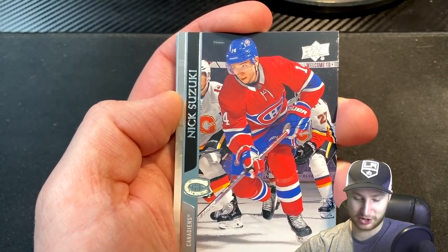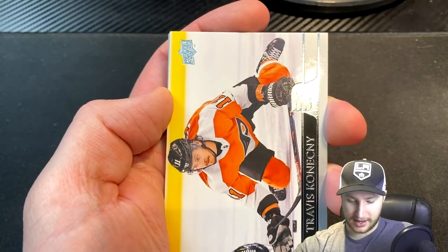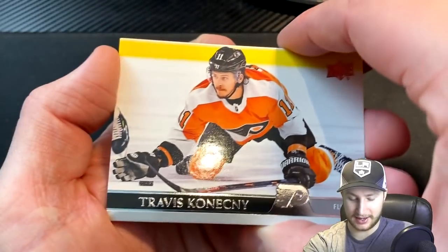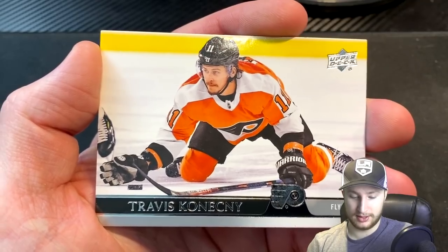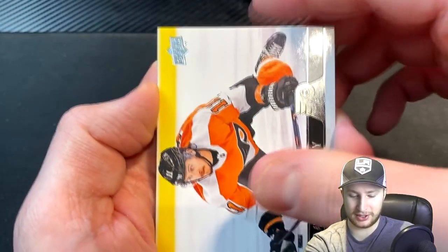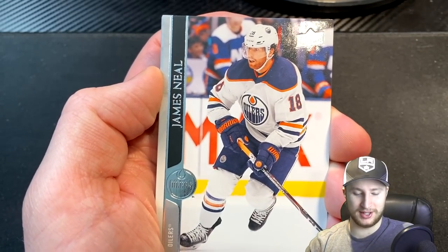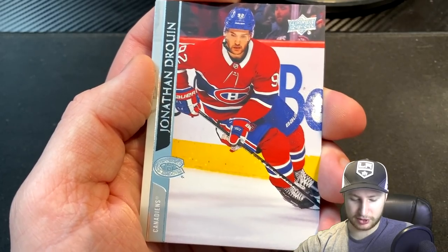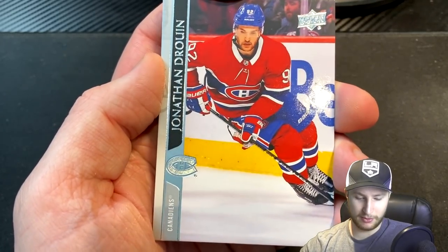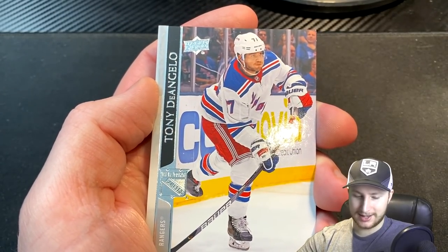A Nick Suzuki — interesting. That's a cool-looking card. The angle in that shot is very nice. We need a goalie, and we get a Travis Konechny. So now we've got Travis Sanheim and Travis Konechny. Next up, please be a goalie — we get James Neal. James, the real deal Neal. I think this next one is the last card. Jonathan Drouin, and we get ourselves a Tony D'Angelo.